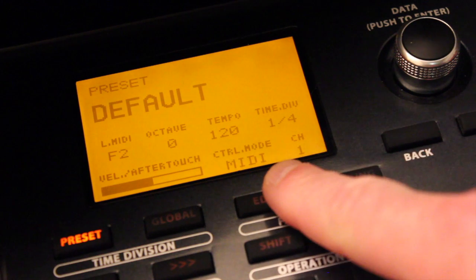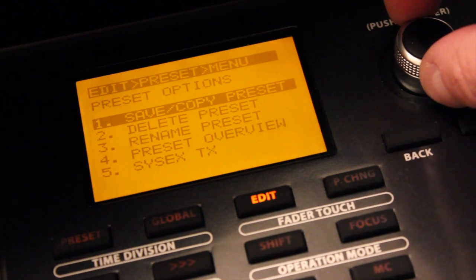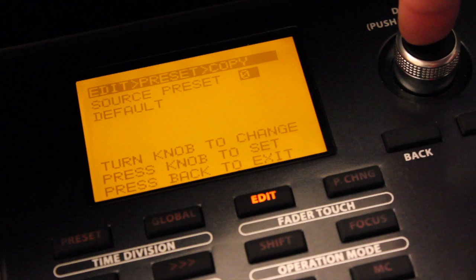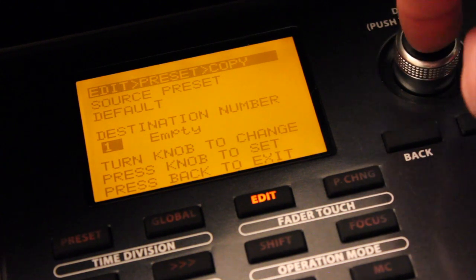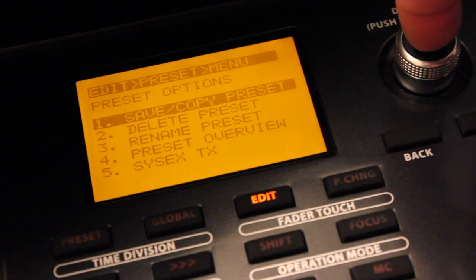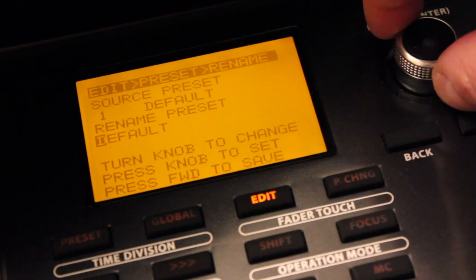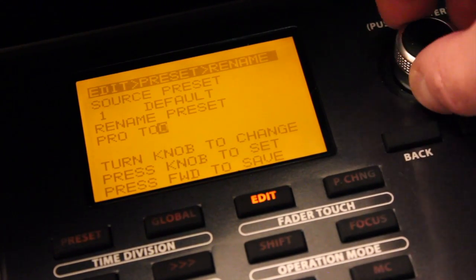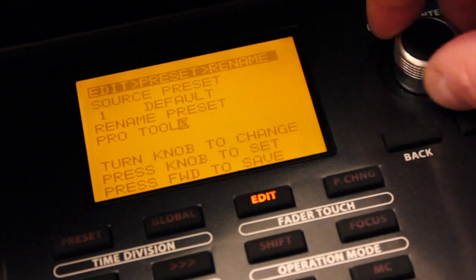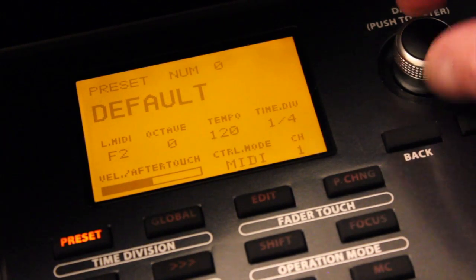The first thing you want to do is make a preset. Hit the edit button — it's third from the left right under the display. You'll have a presets option; select it and choose save or copy preset. You're going to copy the default preset to a brand new location. After you've done that, it's also advisable to rename that preset. I'm going to assume you're copying from default preset zero to a new preset number one — though it doesn't have to be number one. Once you've created the preset, rename it to something useful. I changed mine to 'Pro Tools' so I can always tell when I'm set up for Pro Tools.